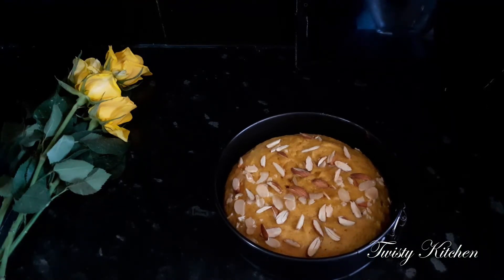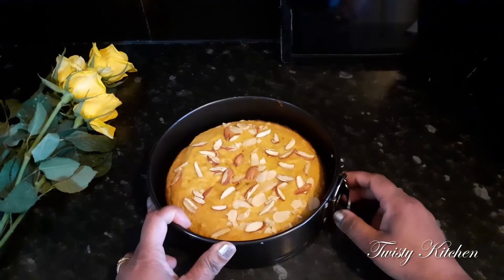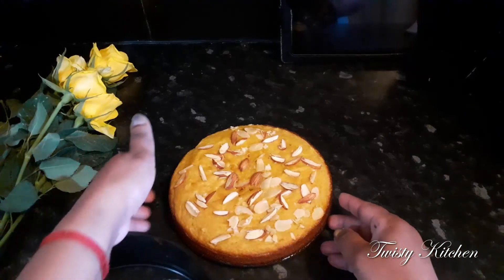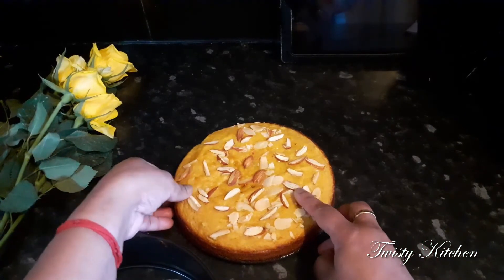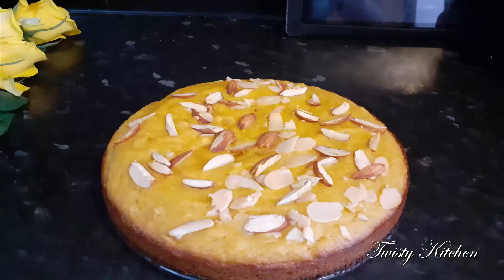Friends, this is a very good cake now. We will cook the cake, a very good cake. We will cut the cake. If you like, share, comment, subscribe. We will see you in the next recipe. Thank you, bye bye.